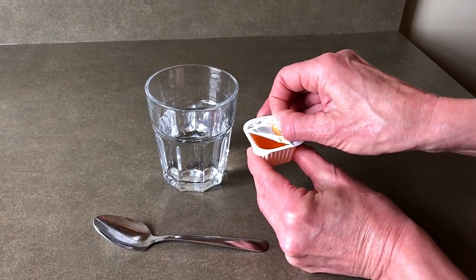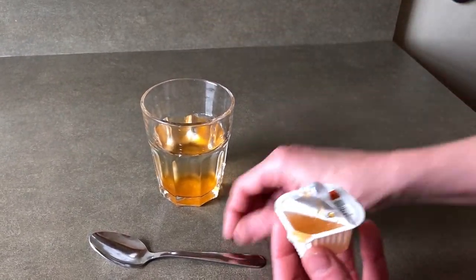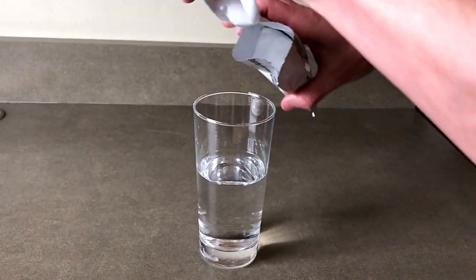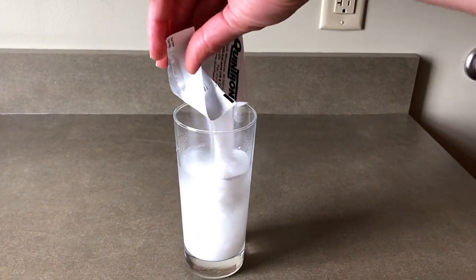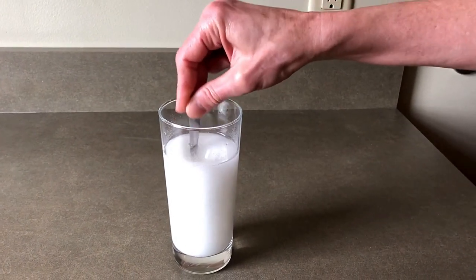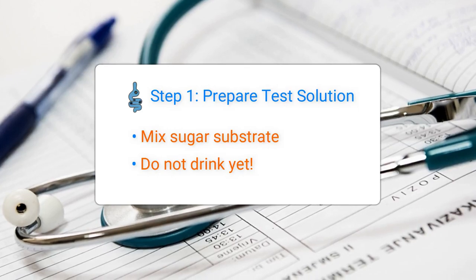The first step is to prepare the test solution. Mix the sugar substrate — either glucose or lactulose — in 8 to 10 ounces of water and set aside. Do not drink yet. Set this aside for after your first baseline breath collection.